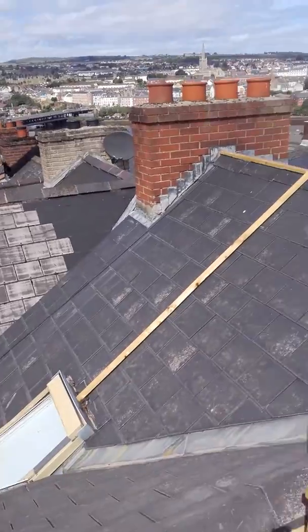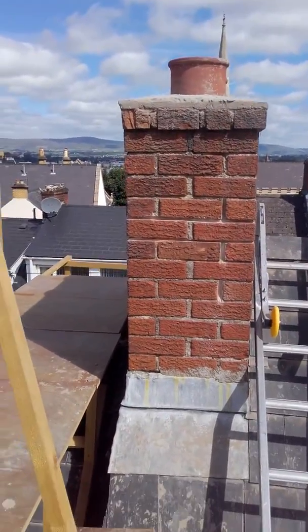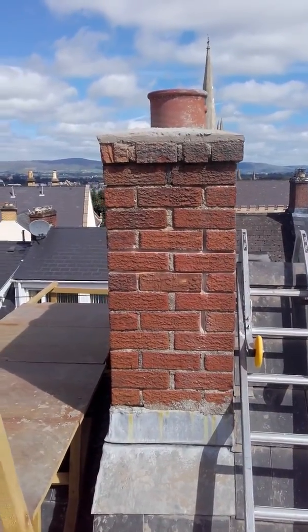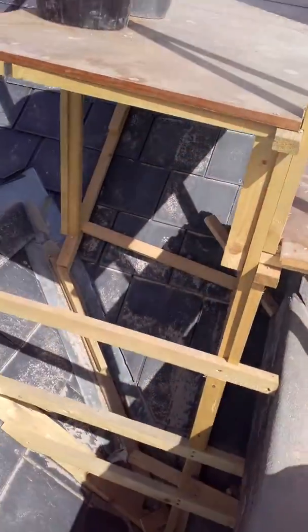So, scaffolding — DIY scaffolding again here. So I had to repair this chimney. I had to dismantle half of it and rebuild it and put a new pad on. So here's what I came up with.